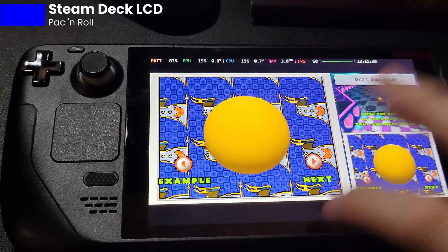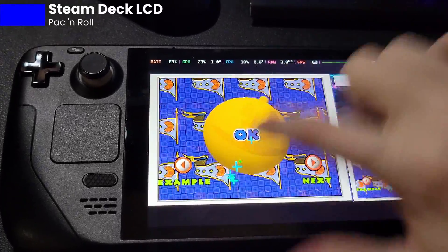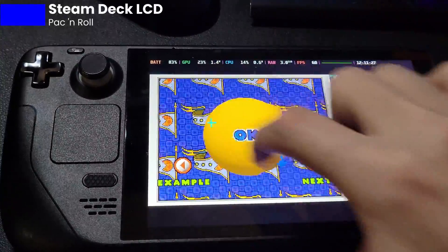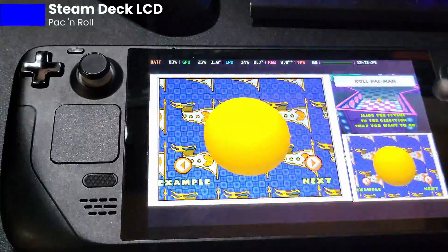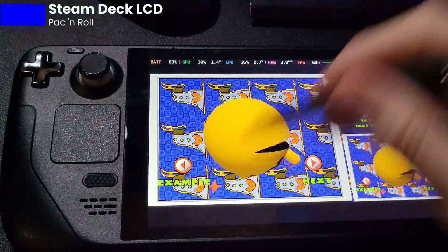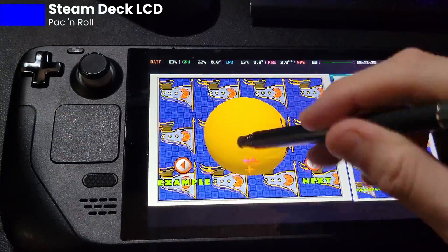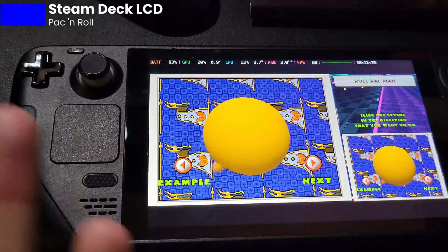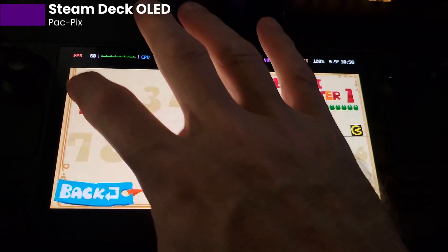Last game we're going to look at is Pac'n Roll. This was another great game. This one kind of works with your finger, but if you watch the trail behind your finger dragging, it's very delayed. The stylus only registers like half the time. It's absolutely unplayable. I can kind of get it working, but you gotta shove the stylus down and do it really slow.